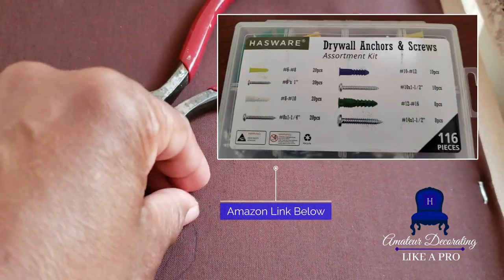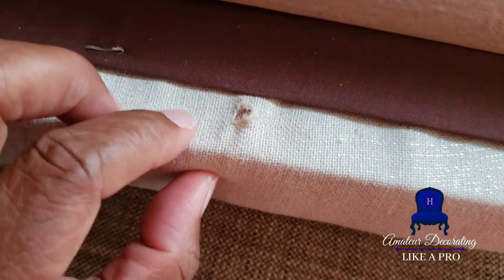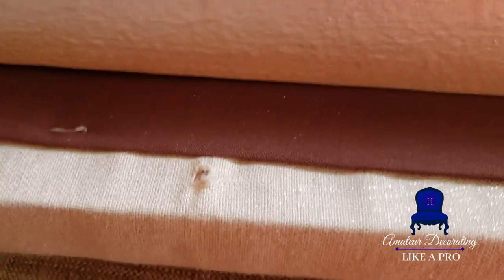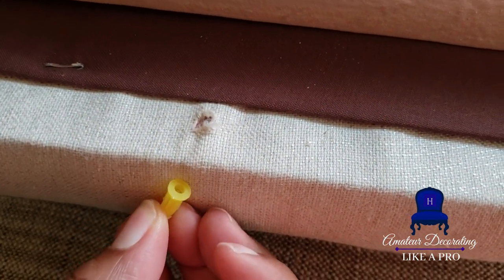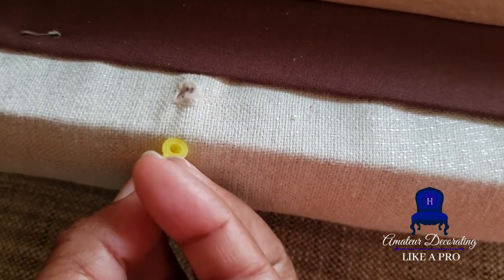You're gonna hang pictures and heavy things around the house on the walls — you definitely need anchors in place for that. So I take an anchor that is comparable to the size of the screw, and I also measure that anchor against the thickness of the seat cushion. That tells me just how far that hole is inside of the seat cushion.